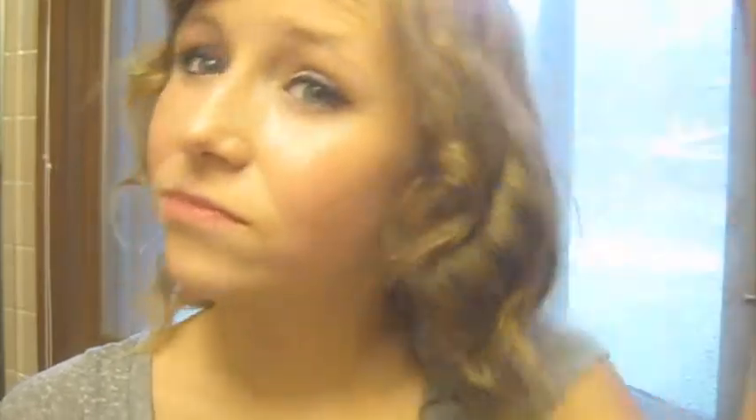Do you guys like my curls? They're just kind of everyday curls. I was thinking about doing a tutorial on this, but they look kind of weird on me because they're so short, so I just have to wait for them to kind of fall out. Anyway, let's get started with the review.